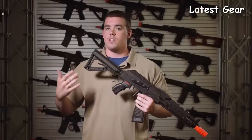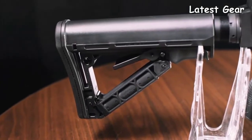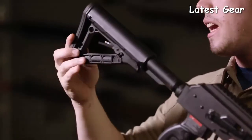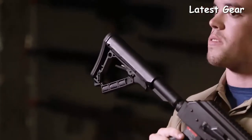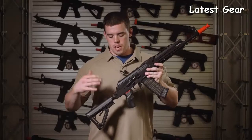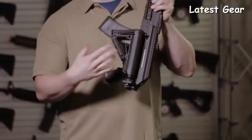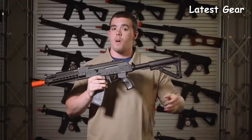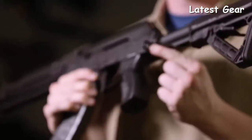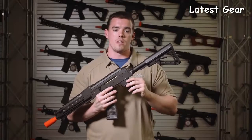Starting from the rear of the rifle, G&G has added an M4 style buffer tube with their brand new GOS V2 stock, which is both retractable and has a friction lock and a hidden compartment for CR123 batteries for optics and flashlights. The longer RK74 Tactical model features a folding stock — press in here and it flips over and locks in place on the other side of the receiver. A sling plate adapter has also been added, meaning people familiar with M4 variants can use their bungee or two-point slings on the rear of the rifle.